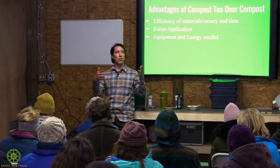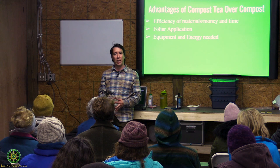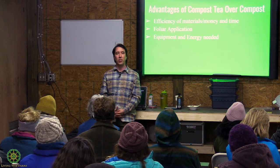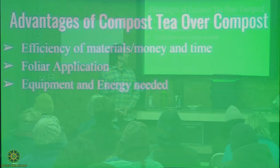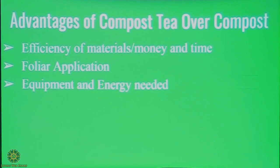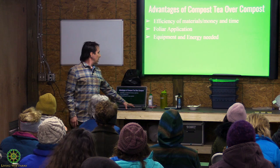Also, when you have plants, you can't do a full application of compost on plants without dumping compost onto them and burying them. So you can get beneficial biology onto the foliar surfaces of plants through compost teas. And the energy and equipment you'd spend putting out compost is much greater than having a sprayer to apply compost teas.